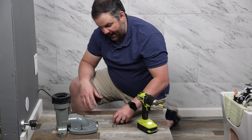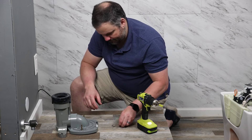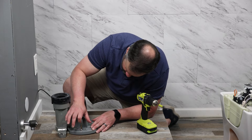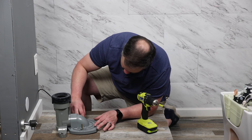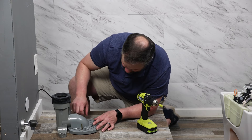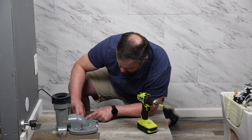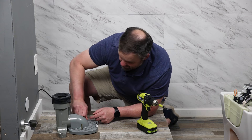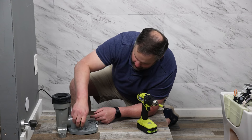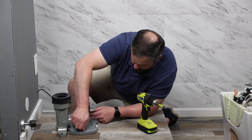Now that we've put the four screws in the back, it's time to tighten down the flange itself. Our flange came with wing nuts, but again that does not come with the Neorest — it comes with the flange. Your nuts might look a little different; they might be wing nuts or more of a standard nut. Any of those will work, but you'll want to use what came with your flange.